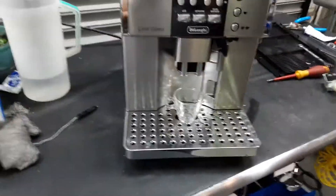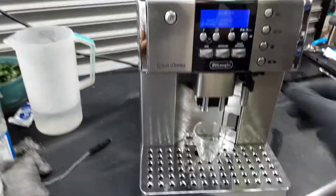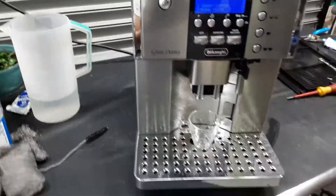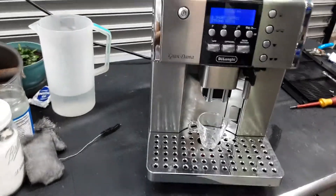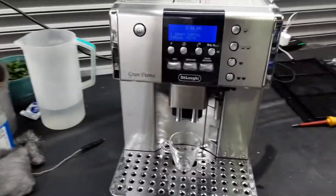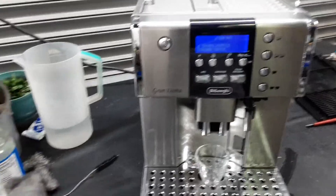Starting with one shot of espresso, we're going to test it out. We won't be able to do a cappuccino on this unfortunately, because we do not have the carafe adapter — the ones we do have are not compatible with this model. So we will not be able to show the cappuccino functions of the machine.